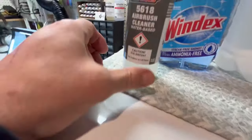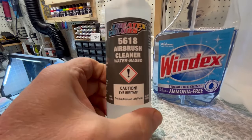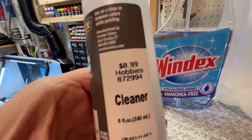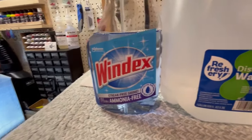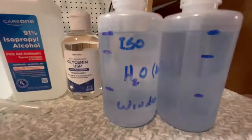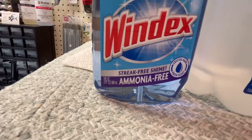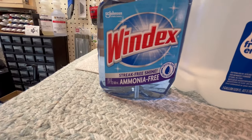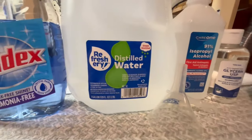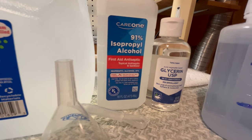Before we get started, let me show you something. As a beginner airbrush user, I've been using the heck out of this airbrush cleaner trying to keep my airbrush clean, but this stuff isn't cheap — nine dollars for eight ounces. So I decided to make my own. I took 100 milliliters of Windex, ammonia-free just to be safe since ammonia can be corrosive, 100 milliliters of distilled water, and 50 milliliters of 91% isopropyl alcohol.